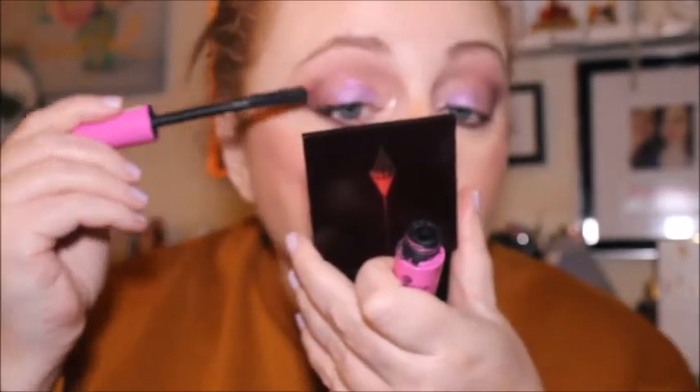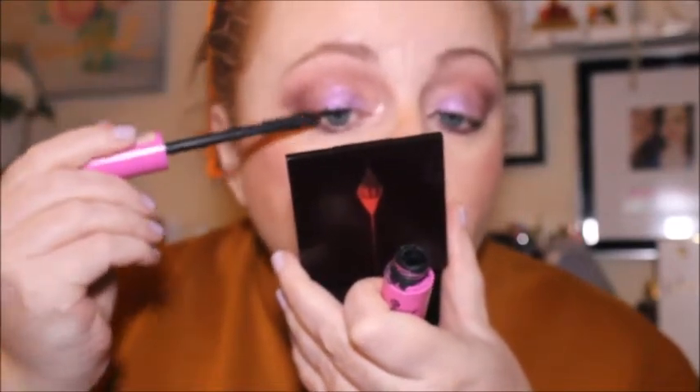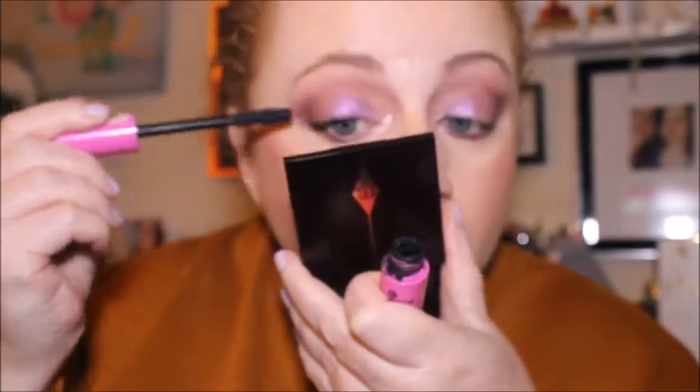Then we're going in with the Essence I Love Extreme Crazy Volume Mascara - she's absolutely gorgeous, I love this mascara. I'm not going to buy it again for a while though, just because there are a couple more Essence ones I want to try. Next time I buy an Essence mascara I'll try one called False Lashes, which I wouldn't mind trying.